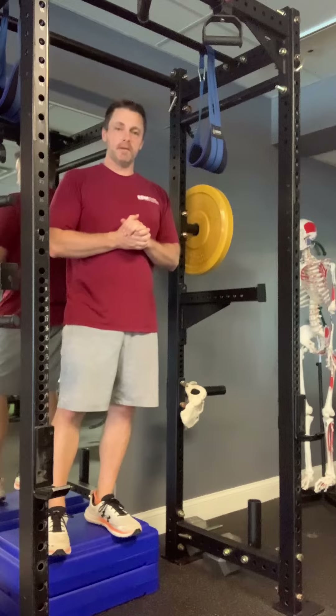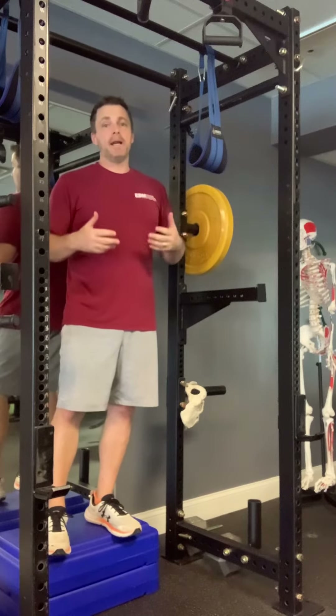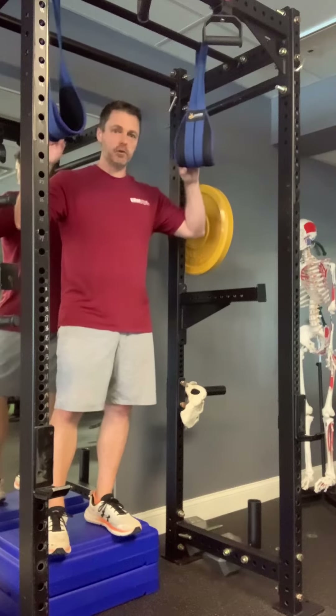Hey there, it's Dr. Tom with EBM Fitness Solutions. I'm going to show you a little trick that can help you if you're doing any kind of leg or knee raise using the straps.